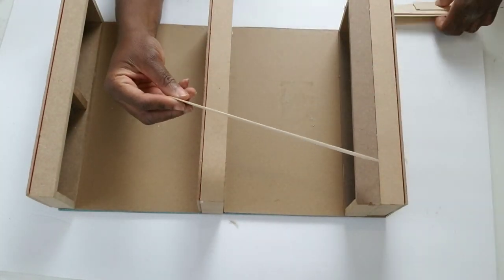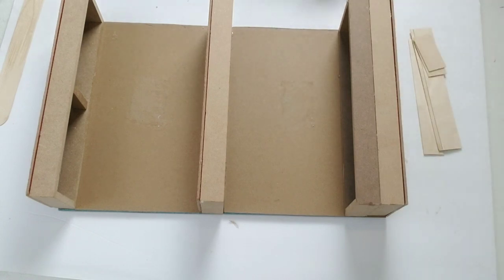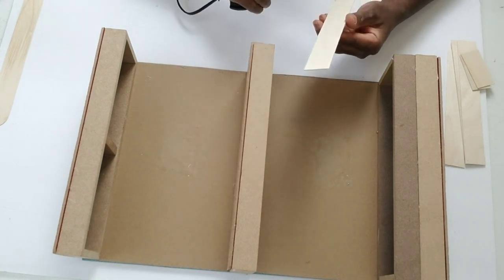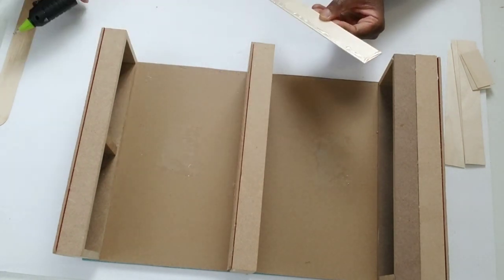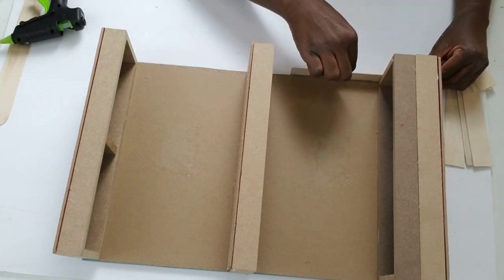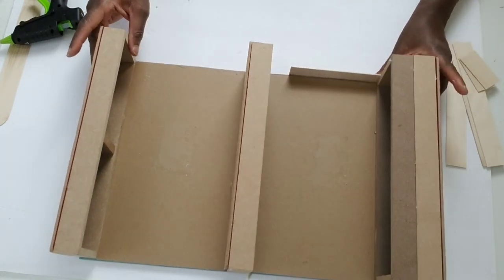Now I've taken some large craft sticks, cut off the round ends, and measured how many pieces I need. I'm going to line them along both sides of this DIY — gluing them starting from the top all the way down both sides to create the side panels.